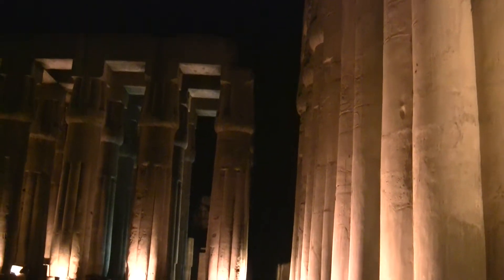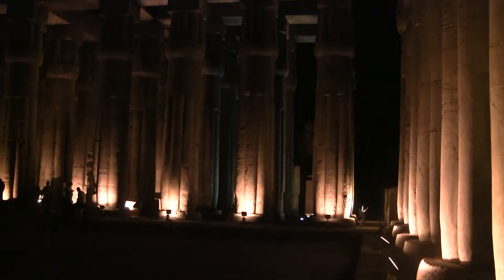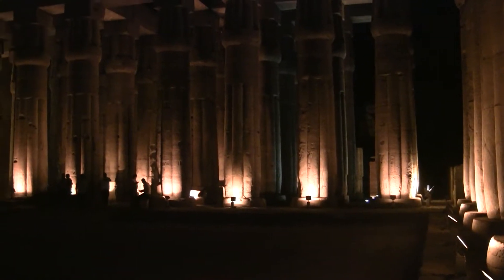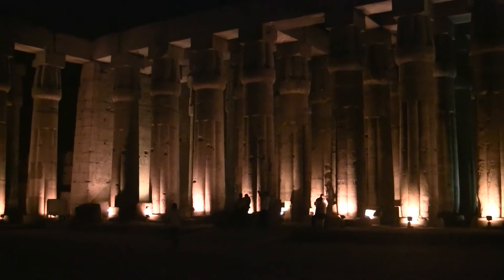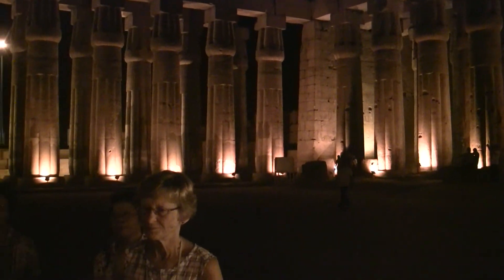Nobody could think there is a safe inside this wall, but we found and discovered one, and there were some treasures inside. When I say treasures, it doesn't always mean gold, silver, or money — sometimes those treasures are treasures of information: scrolls of papyrus papers giving us information about those ancient people.